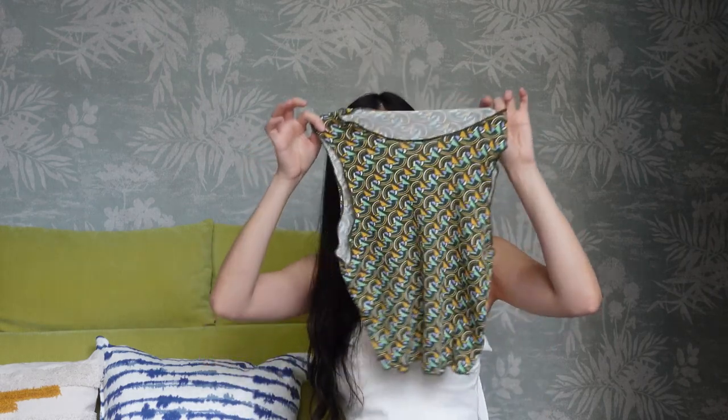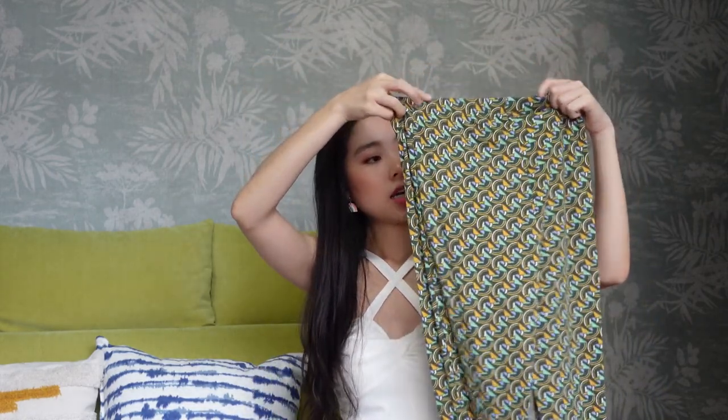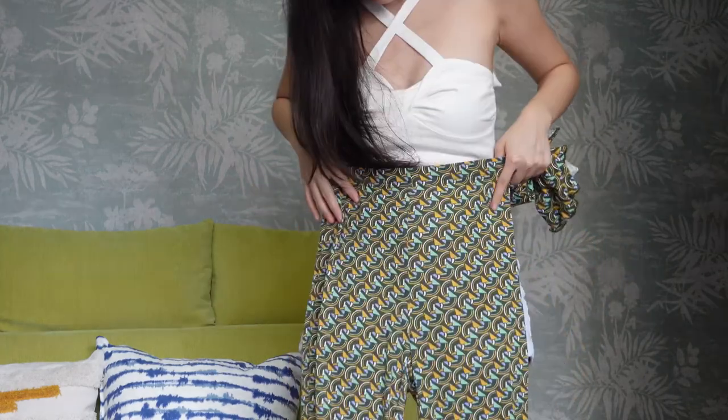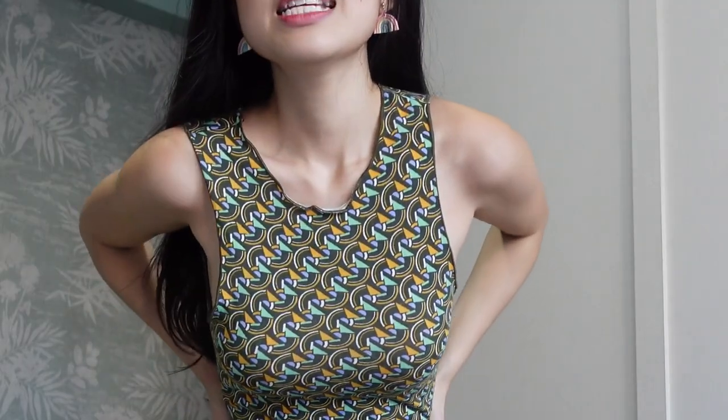Oh, I think this is a set! I'll list all the items and prices below so you can have an idea of whether they're worth the price. This is the top and this is the bottom. The quality is okay — it's quite thin — but the length is just nice for me. I'm actually very petite so the fact that this set fits me is perfect.